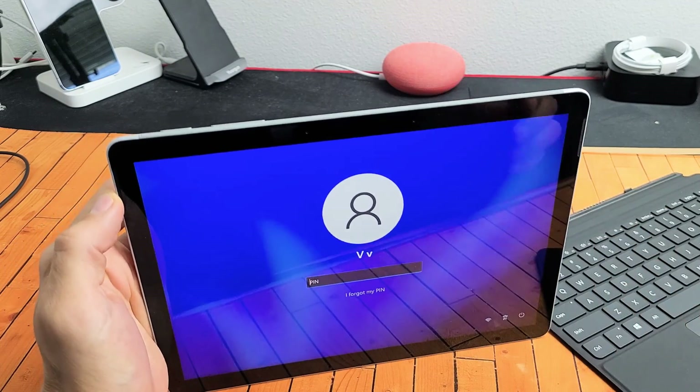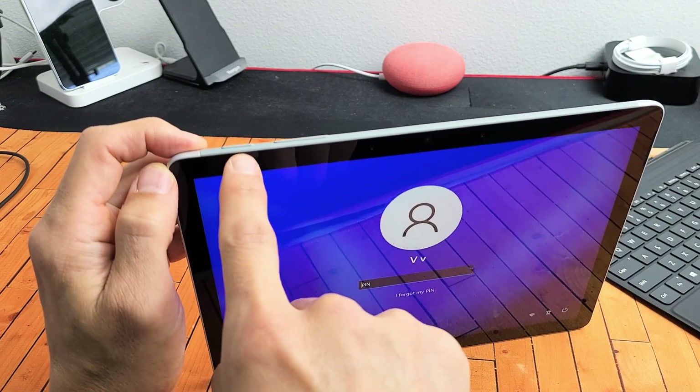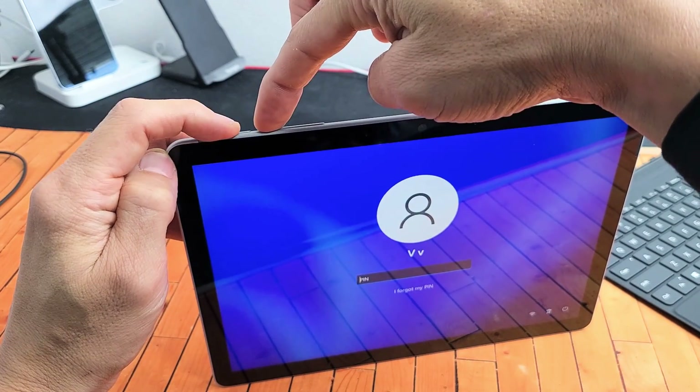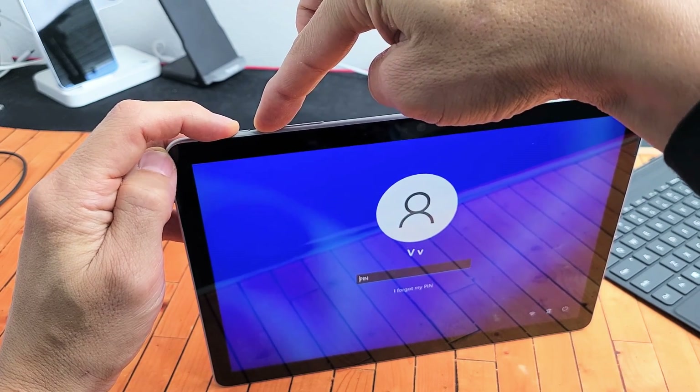So how you get into the BIOS, it's a two-key combination. What you want to do is press and hold the power button and the volume up — not volume down, volume up. So you want to press and hold power and volume up, and keep on holding until we are actually in the BIOS.